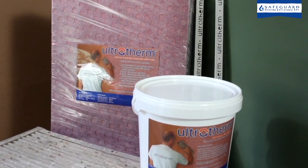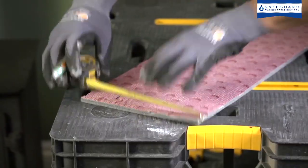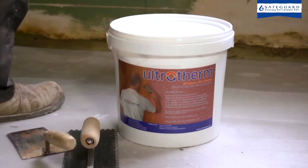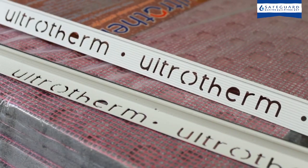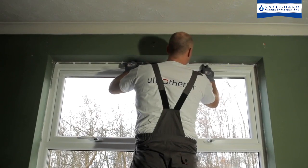The Ultrotherm system includes 12mm insulation tiles, 8mm reveal tiles for round windows and doors, bonding adhesives and plastic trim beads, including an innovative insulated bead for use around windows and doors.